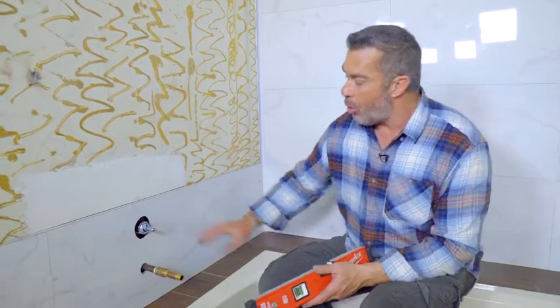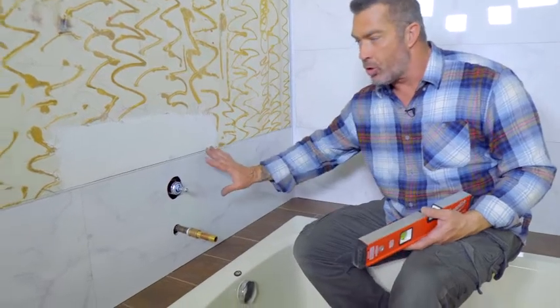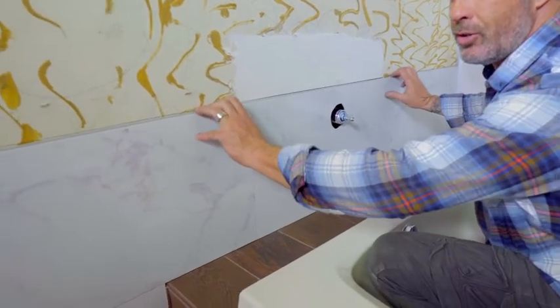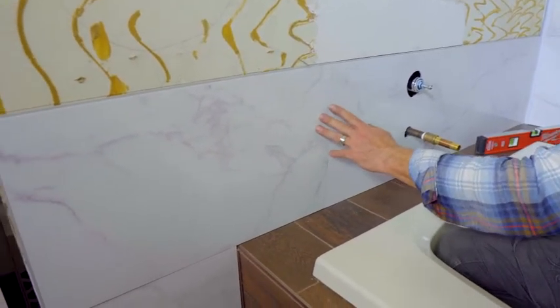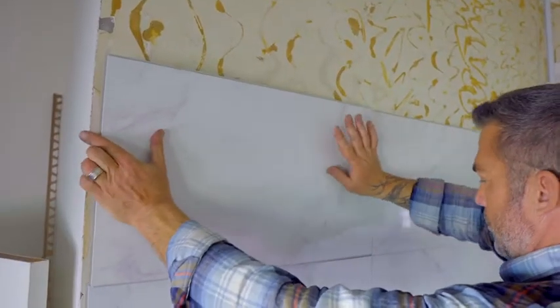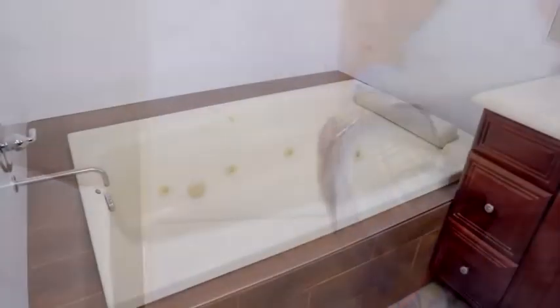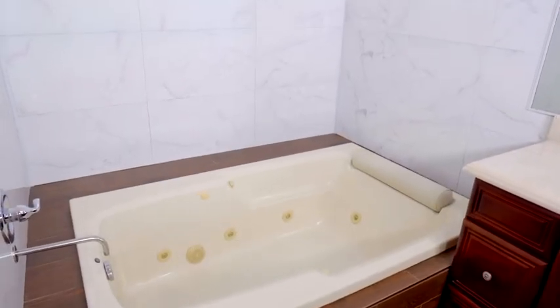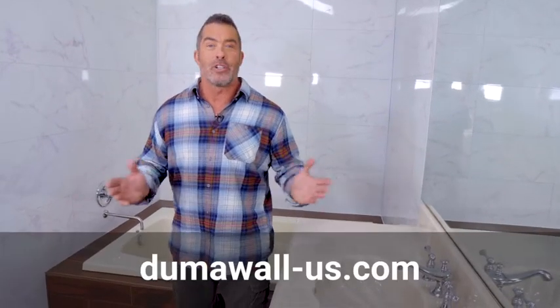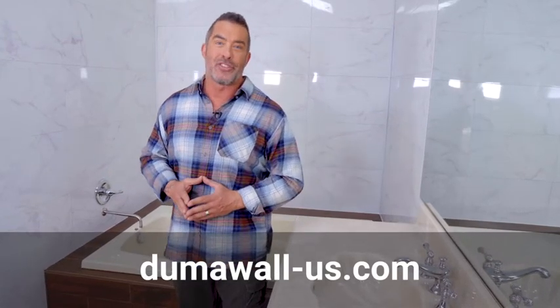I've marked the level line, made the holes, cut the flange off this first course on the next wall, and dry fit it — everything fits good. We're ready to apply the glue and start gluing it on the wall, and repeat the process all the way up. And there you have it — a complete DumaWall tub surround installation. For more product information or a full installation guide, go to DumaWall-US.com.